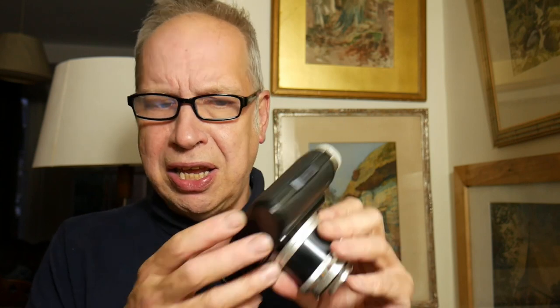It's a mainly plastic body as you can see. The viewfinder is very clear and centrally placed. This camera is in very nice working order — you can hear the shutter there — and the leaf shutter seems to be working very nicely.